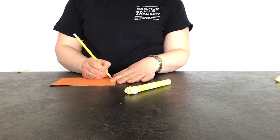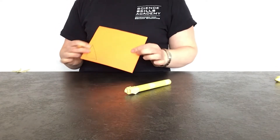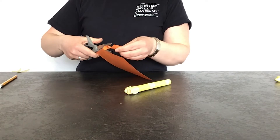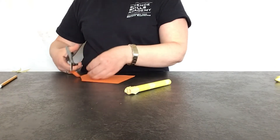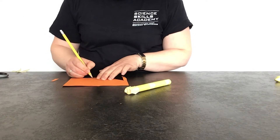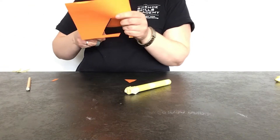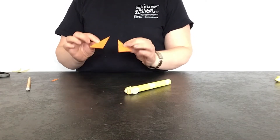The next stage in building your rocket is to make the fins, which will help it fly. Your fins can be any shape or size that you like. I'm going to have some triangle-shaped fins — I've drawn a triangle on my piece of paper and I'm going to cut it out. I've only drawn one so I can use it as a template, so that when I make my second fin it will be exactly the same size and shape as the first.